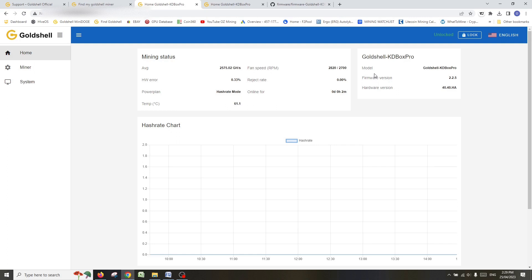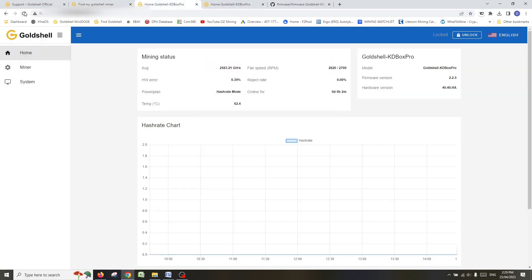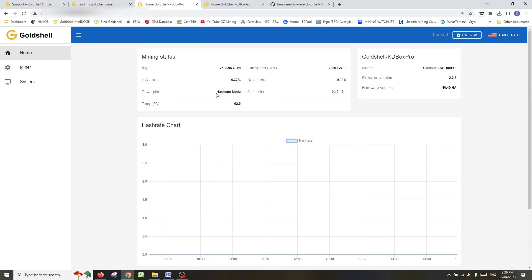Whether it's your Mini Dogecoin box miners, KD miners, LT Lites, or KD Pro, the process is exactly the same for all Goldshell products. To wrap up, let's lock the miner again so it's secure. If we go to Find My Goldshell Miner and refresh, you can see it updated two minutes ago — the miner took the new software and restarted. Going back to it now, the hash rate is building up to almost 2.6, and in a few minutes we'll see the chart start to creep up. That's it, guys — thanks for watching, hope you found it useful. I'd love to see some comments down below, and likes and subscribes would be really appreciated. Thanks for watching — let's carry on mining!